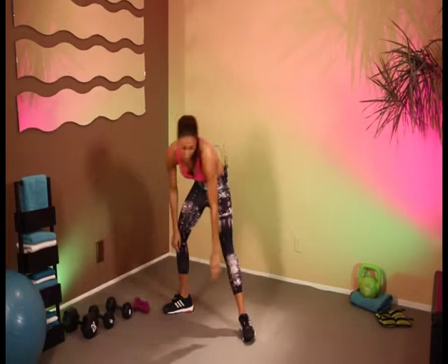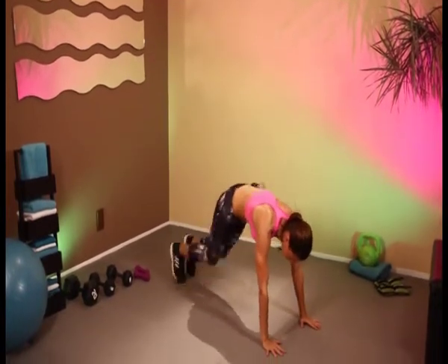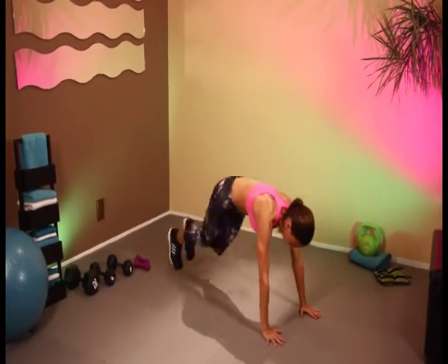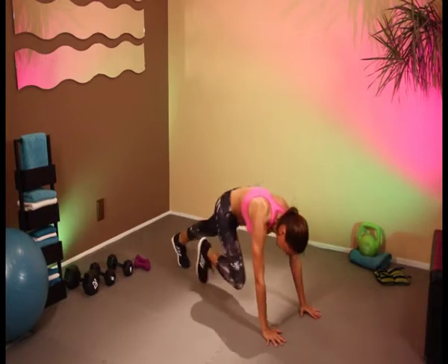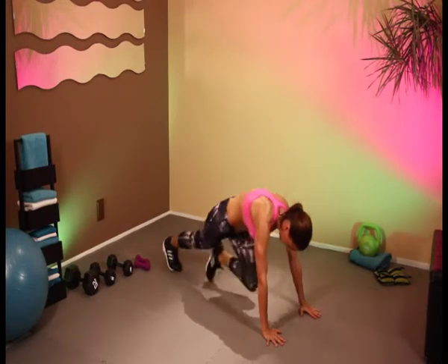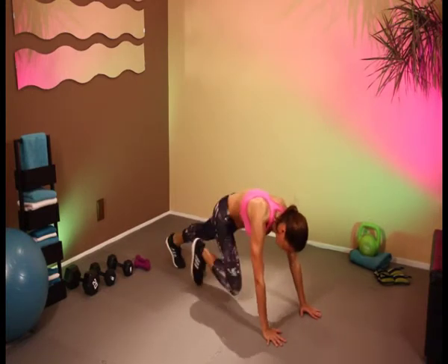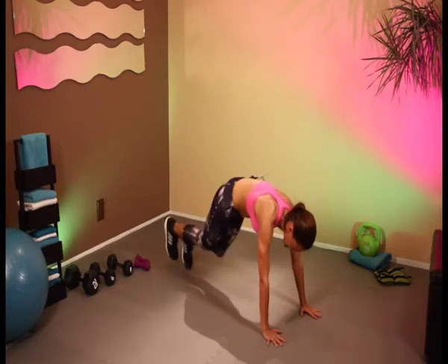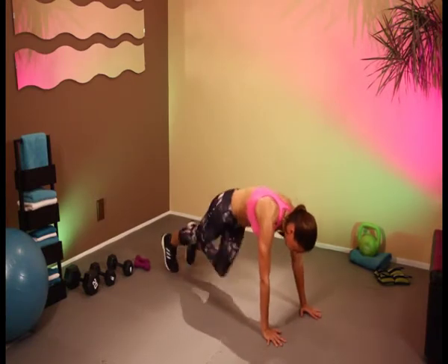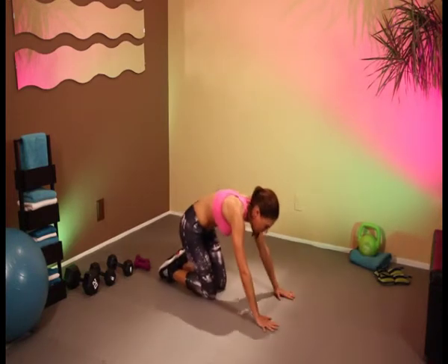Drop those weights. Last set of mountain climbers — let's go. Come on, pick up the pace. Keep it going. You can do it, come on, a little bit faster. You're doing great. Let's do 10 more seconds — 10, 9, 8, 7, 6, 5, 4, 3, 2, and 1. And rest down on our knees and hands.